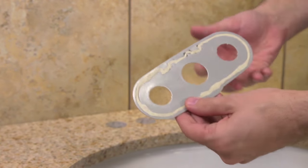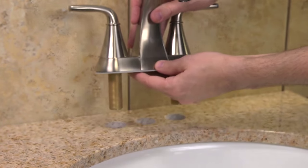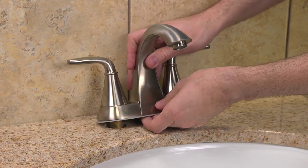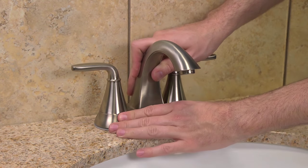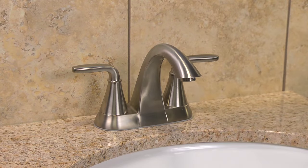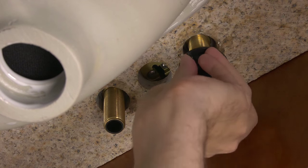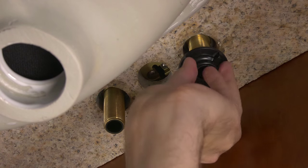Apply a small amount of putty to the groove along the bottom outer edge of the putty plate. Now, go under the sink and hand-tighten the two wing nuts onto the two threaded faucet shanks.